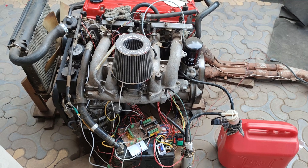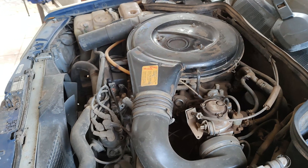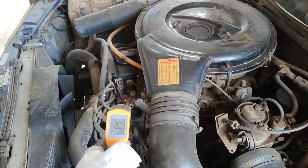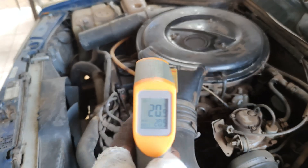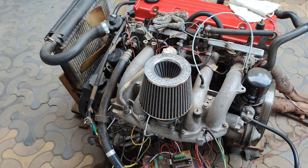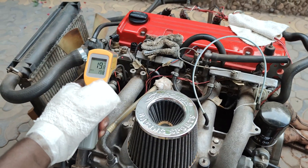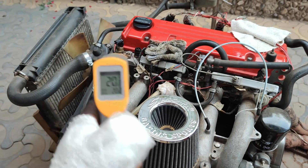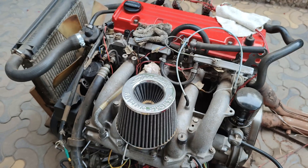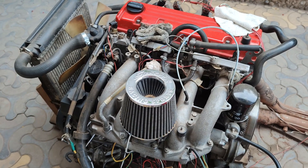First I need to check the temperatures for the carb engine. The temperature at the moment is 20.9 degrees for the EFI, 20.2 degrees. I'll start with the carburetor starting.